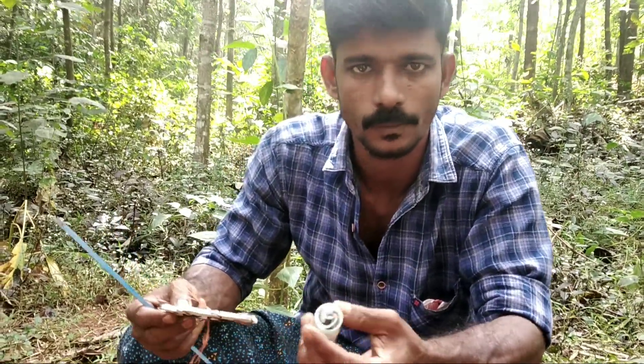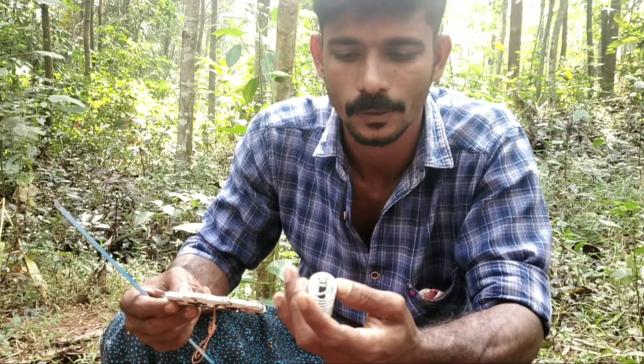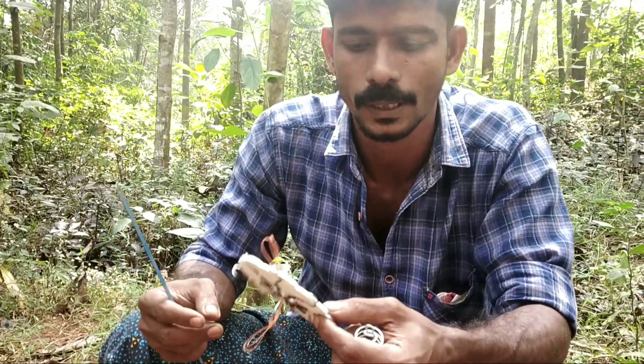Hi friends, my name is Samir Malapuram. We are doing a video about fishing parameters.